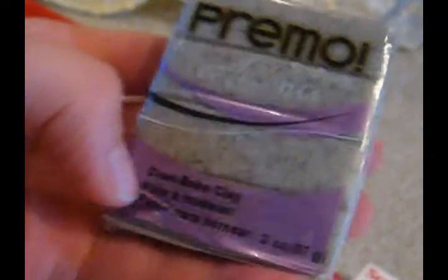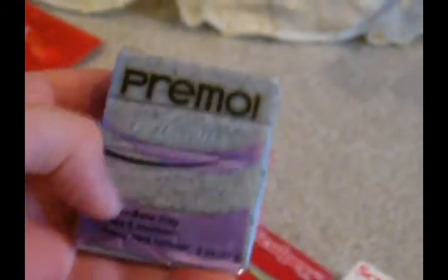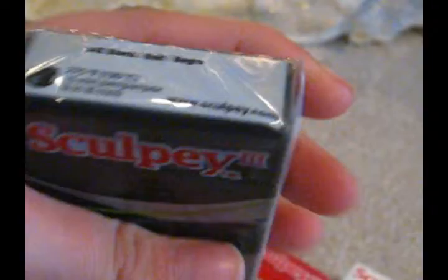It's Primo Accents Gray Granite. They had other colors of gray granite, but I like this one the best. I got Sculpey Black. And I got Sculpey String Bean.